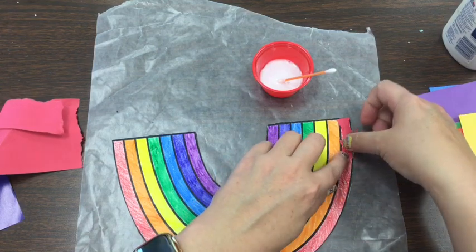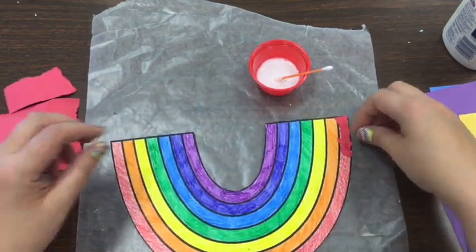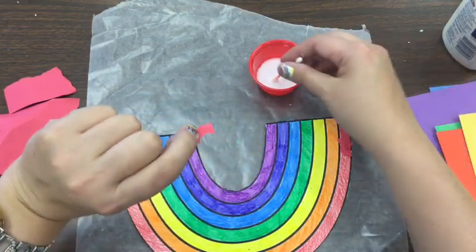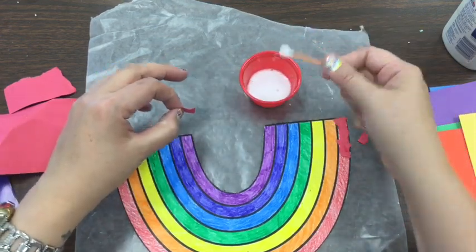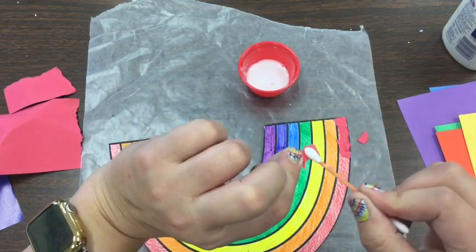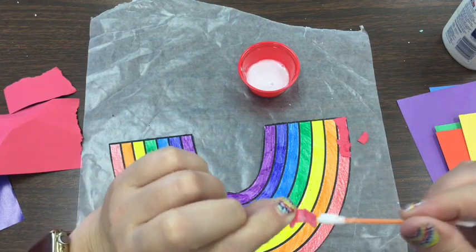I'm just going to lay it gently on my rainbow and make my way around. I'm going to grab another one — I'm just holding it a little with my fingers. I didn't swirl it around and get a big old gob of glue. We don't need that much glue. I'm going to wipe some of that off and just get a little bit and stick it on my paper.